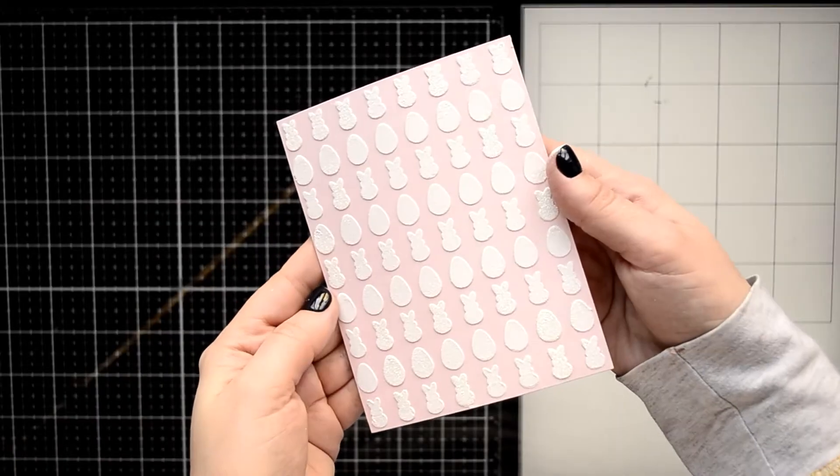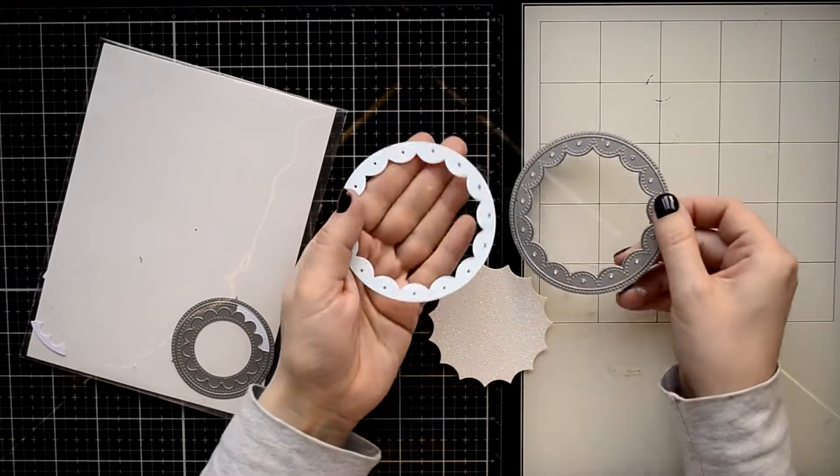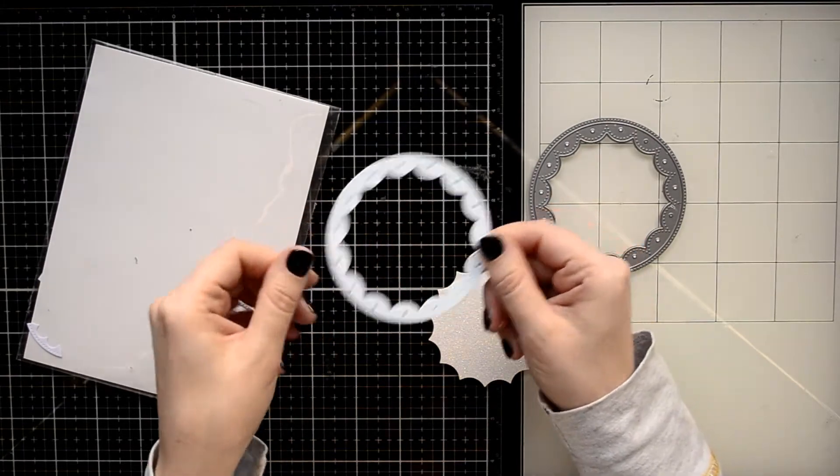I hope my camera can catch a beautiful shine on some of those bunnies. Now I'll leave the card panel to dry and I can create the other elements of my card.